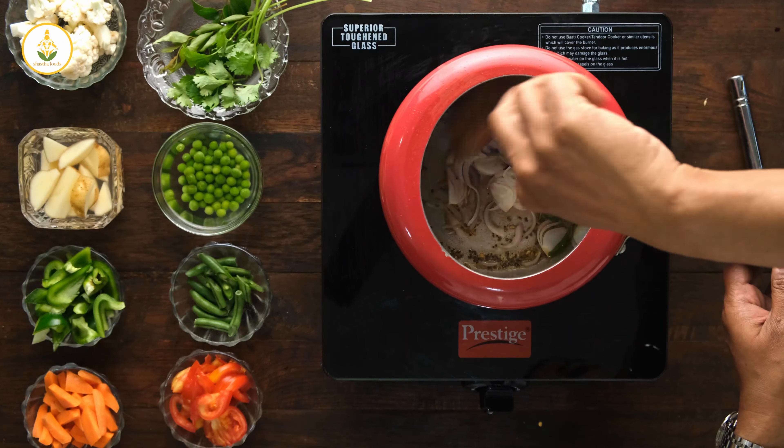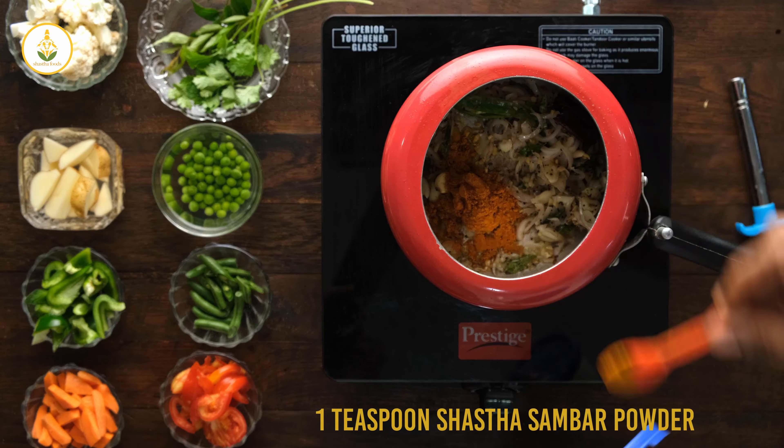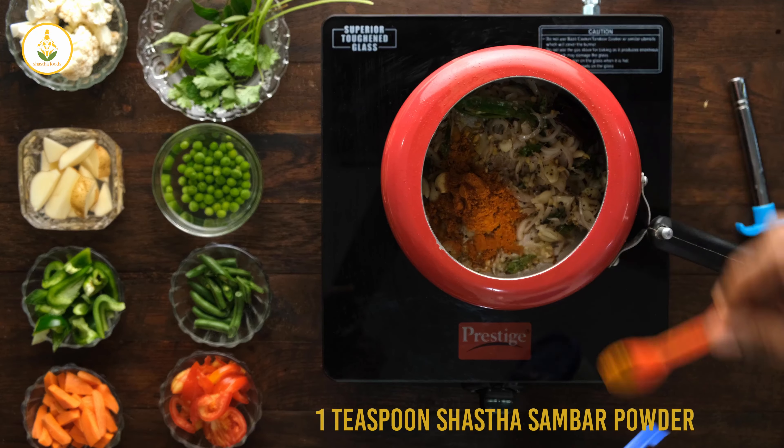Next I'm adding four pods of crushed garlic and one small chunk of crushed ginger. Instead of using ginger garlic paste, this will give you an earthy, rustic flavor. Then add one pinch of turmeric powder, one teaspoon of Sasta samba powder, and salt to taste — I generally use rock salt rather than powdered salt.